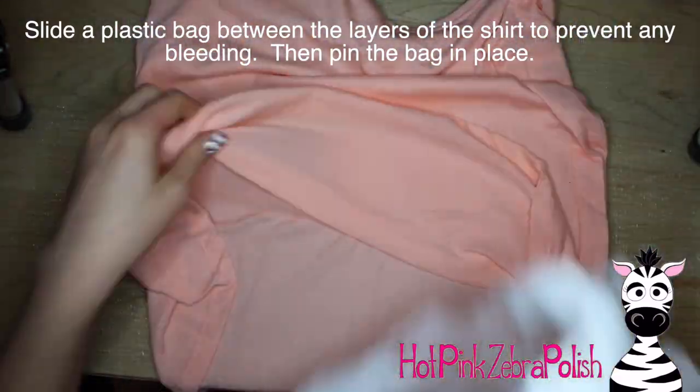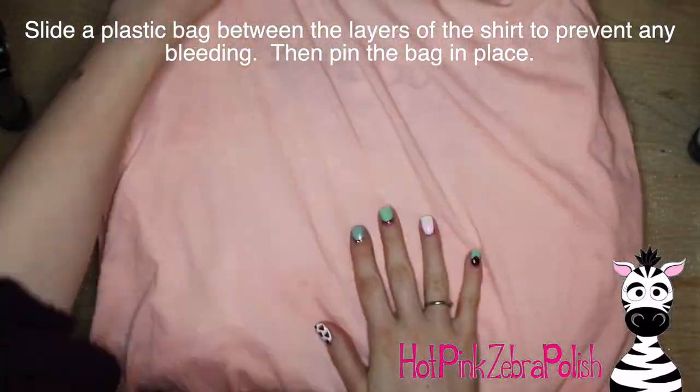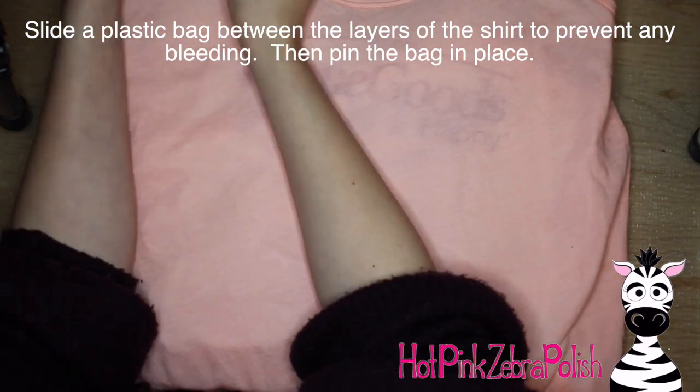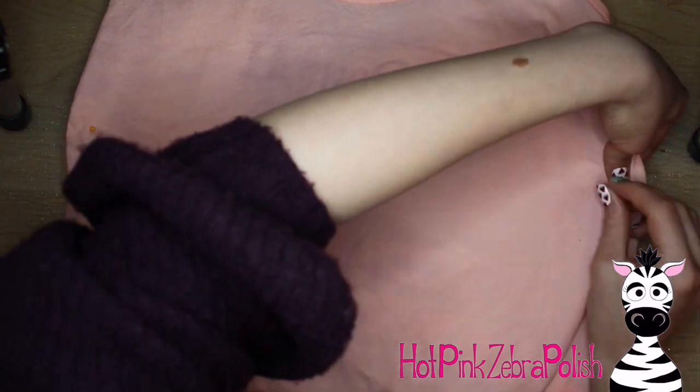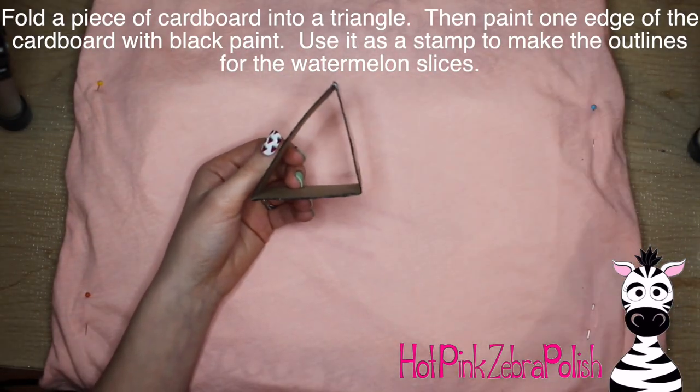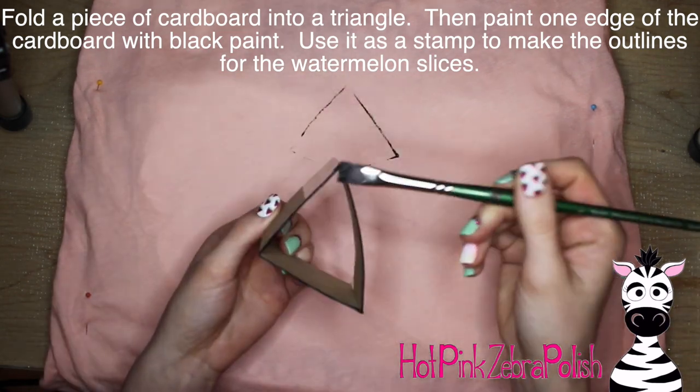I'm going to begin by sliding a plastic bag between the two layers of the shirt so that the color doesn't bleed from the area I'm working on through to the back side. Then pin that bag in place. You can also use whatever you want — even a couple layers of newspaper would be fine. It shouldn't bleed too much so you just want to have a little guard in there.